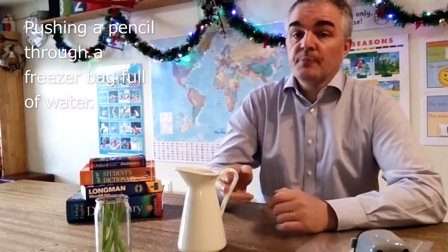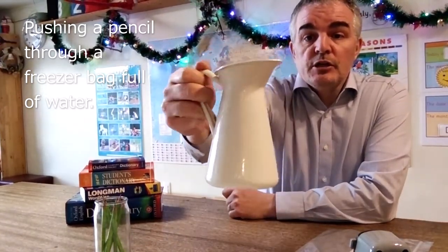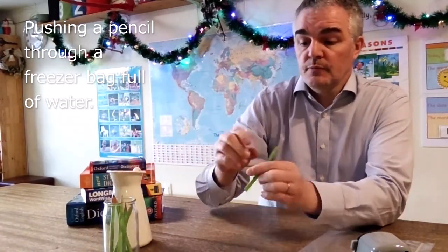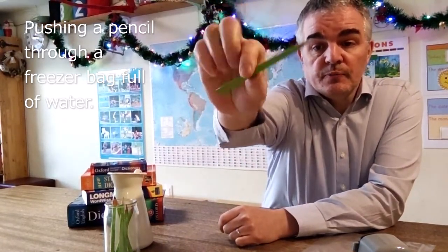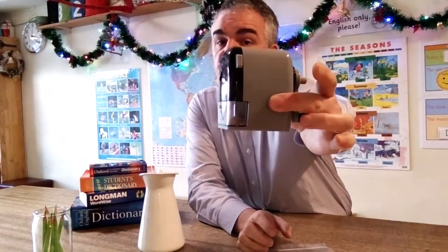First we introduce the vocabulary. We have a jug, and there's a jug with water to insert inside. We also have a pencil, or pencils, and a simple polythene bag or ziplock. I also have, stacked up behind the water jug, my selection of dictionaries. To keep my pencil sharp, I have a pencil sharpener.